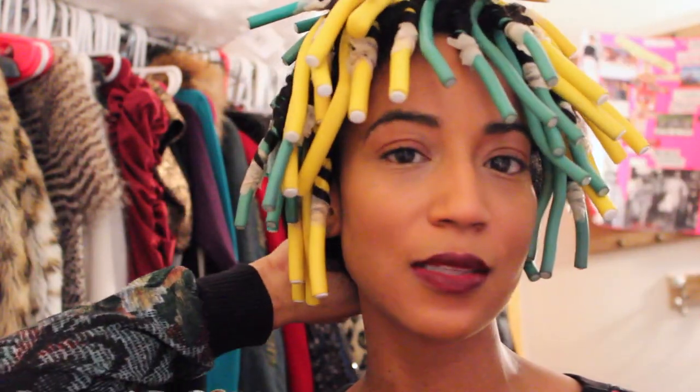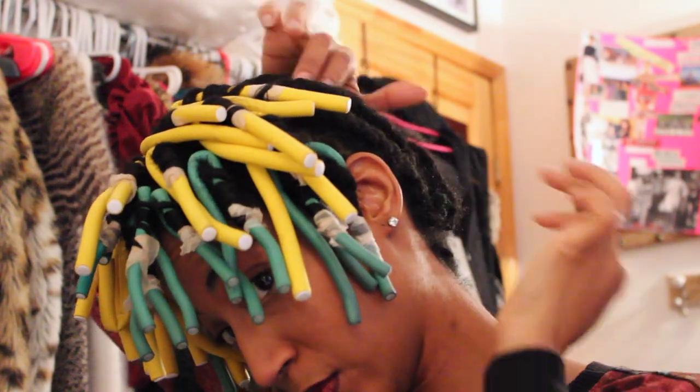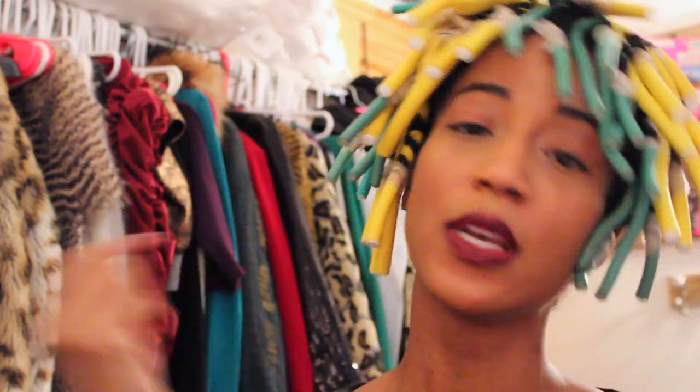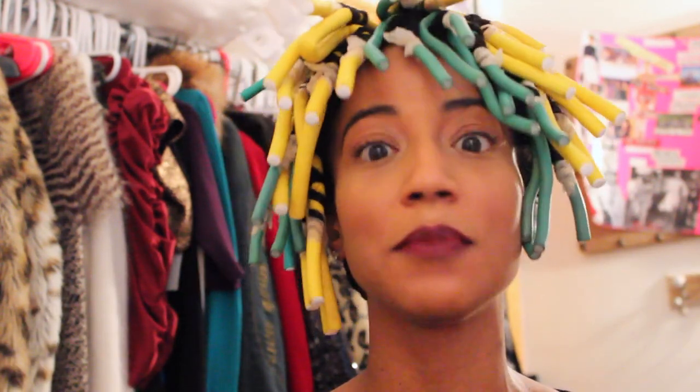I usually keep the braids for about a month — the longest I've stretched it was six weeks. What I love about these pieces is that the clips are sewn all the way around, so you can take it off at night, oil your scalp and ends, and even sit under a steamer so both the front hair and braids get moisture. It's a great way to have the look of a full sew-in without fully committing to one.